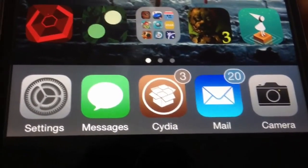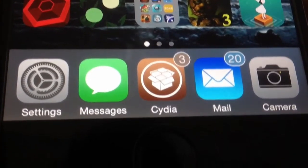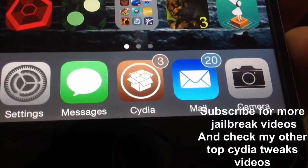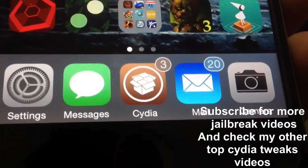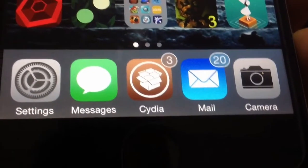If this was helpful and you enjoyed the video, give it a big thumbs up and subscribe for more jailbreak videos like this. Be sure to check out the older parts — part five, part four, and all the other parts.